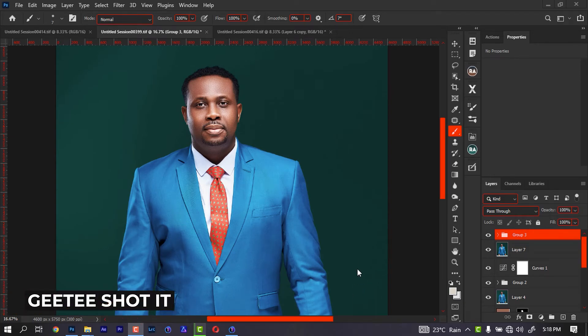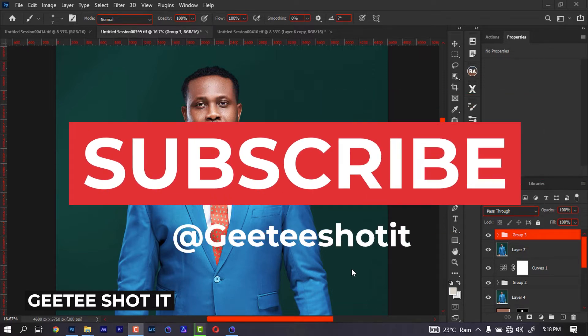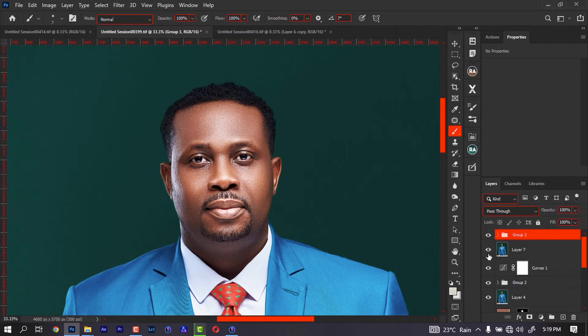Hello guys, welcome to another episode of my tutorial where I'm going to be showing you how to line people's hair easily. I'm not going to be doing a complicated method — I'm going to be doing a simple method that can work for any kind of image. If you're new to this channel, make sure you give me a subscribe and also turn on the notification bell so you get to see whenever I drop a video.